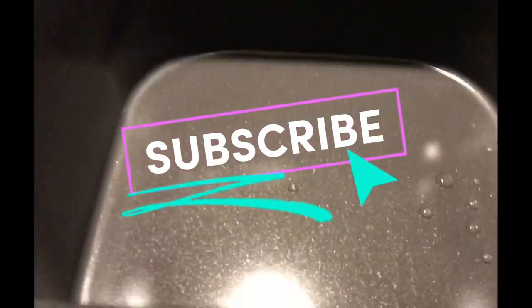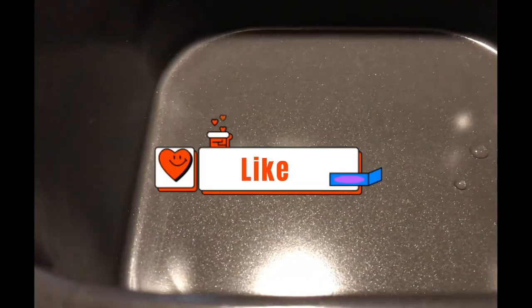Hi, this is Rachel with Mama 4 Boys, and today we're going to make a roast in our Ninja Speedi.